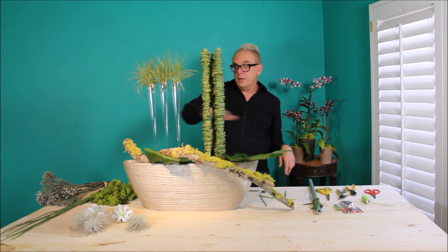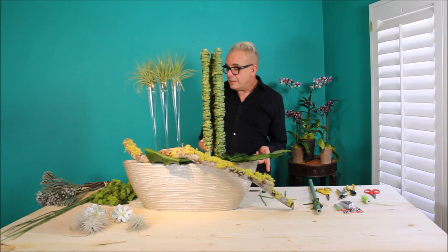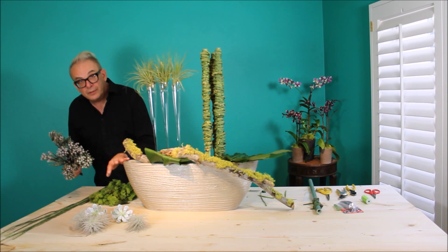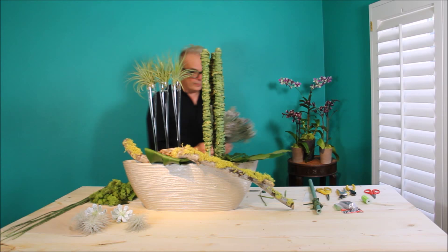We have linear lines running vertically and horizontally. The next step, I'm going to add a little Brunia — beautiful silver color. It picks up the silver in the container. Lots of textural quality here.